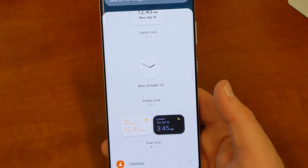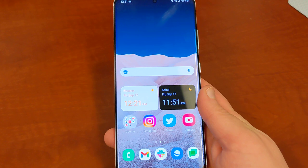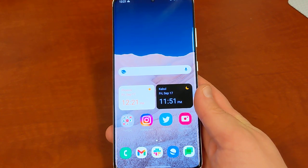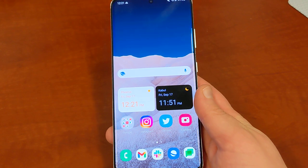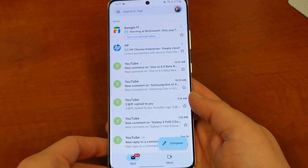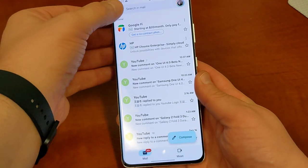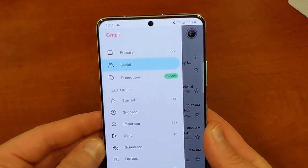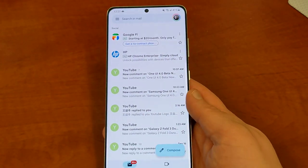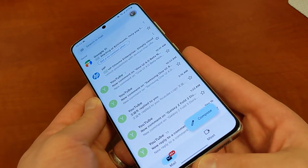We could see Material U come in a later beta, which would be cool, but we already get a taste of Material U right now on Samsung phones. If you're running a lot of Google apps, you're going to see Material U elements throughout the UI. One example is Gmail — I've got Material U. You can see the nice blue accents at the bottom with the different tabs like social right there. Everything looks nice and themed just like it would on a Pixel device.